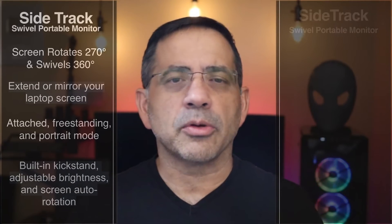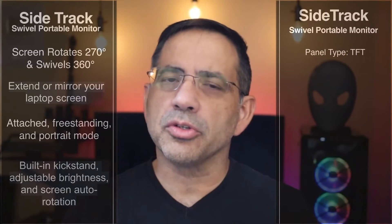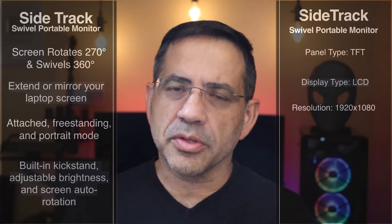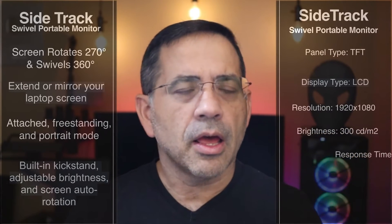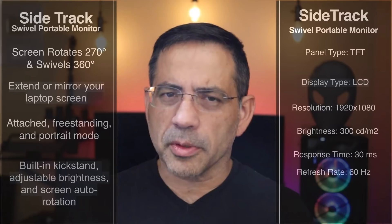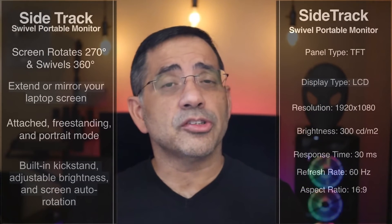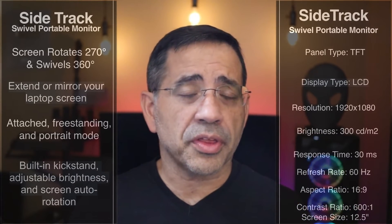Let's talk about the panel itself. We're talking about a TFT panel type. The display is LCD. The resolution is 1920 by 1080. The brightness is 300 cd/m². The response rate is 30 milliseconds. The refresh rate is 60 Hz. The aspect ratio is 16:9, contrast ratio is 600 to 1. And the power consumption is very, very light — this is going to be something you can power with a USB-C port on your laptop or even a power bank.